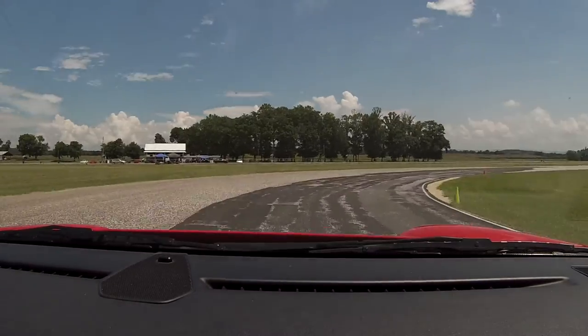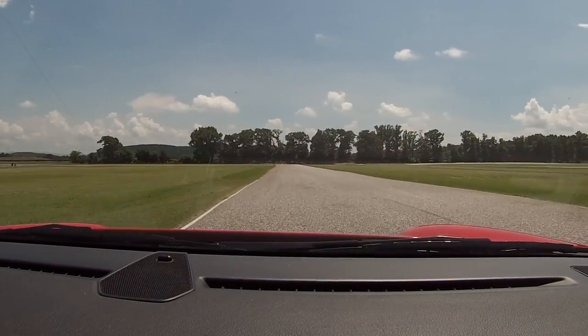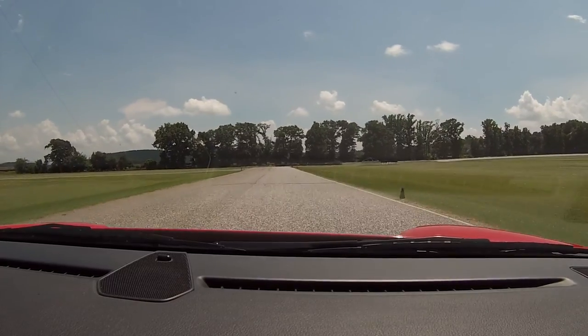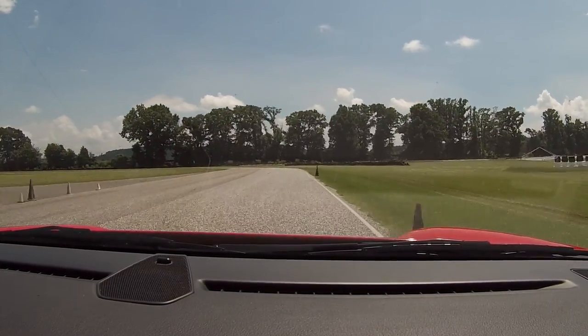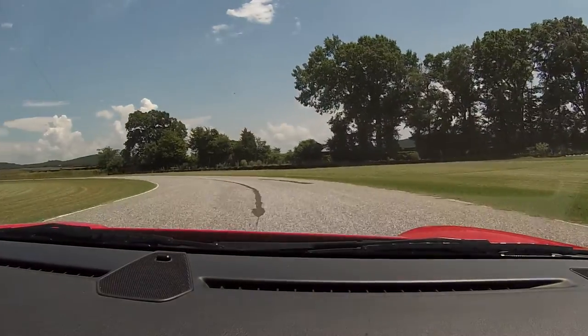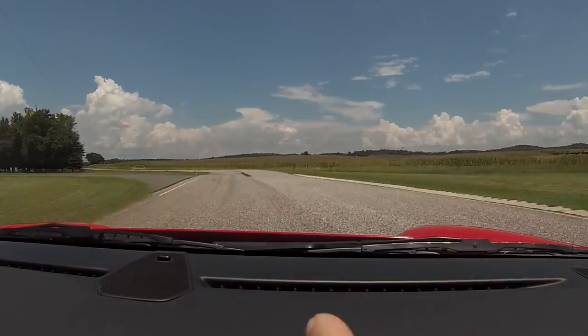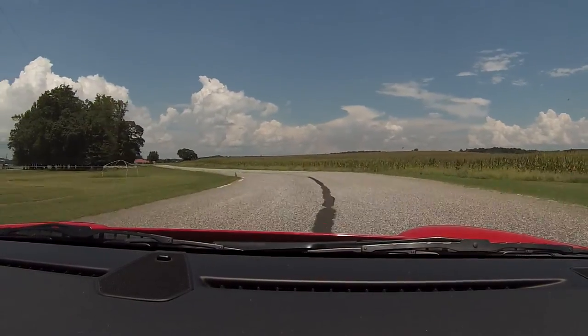Turn in. There you go. Turn your head. Now. There you go — power. Brakes. Straddle the line. Get your eyes left. Look all the way through the corner. Keep turning. You want to be left side on that cone. Middle of the track. Now back to the left. Power.